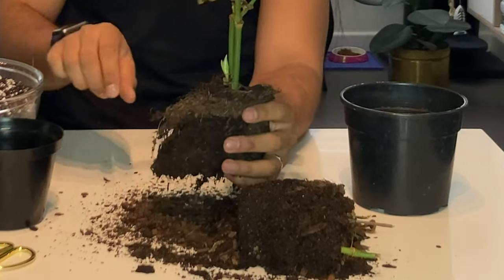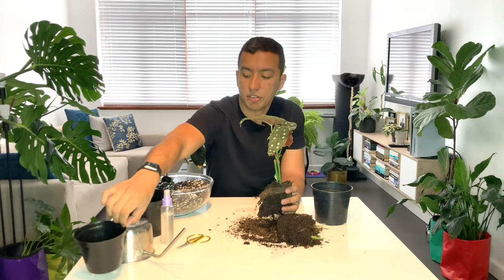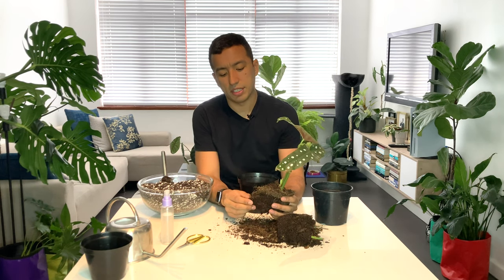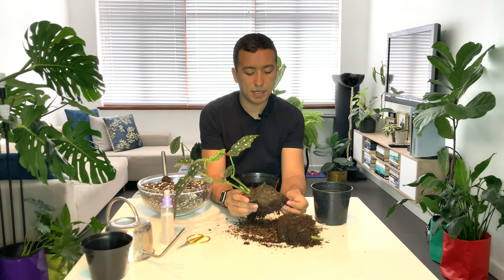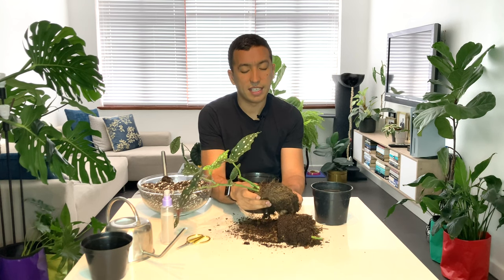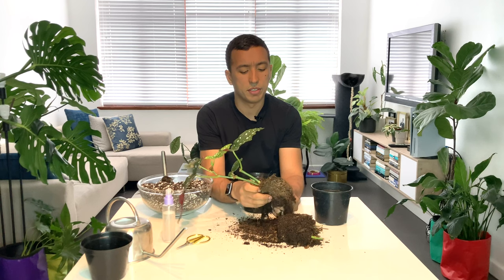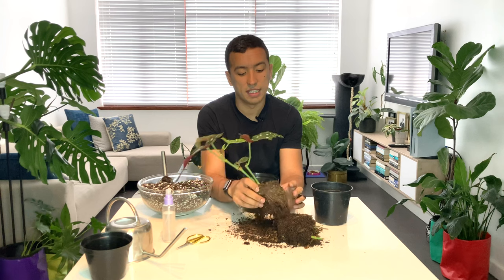I think this plant was just generally neglected and that's why part of it died off. I was thinking of planting it in a pot this size but I see that's going to be a bit of a stretch, so I'm going to go for a 15 centimeter pot. There's a lot of growing media already on here so I'm going to try and get some of the old media off the lower roots so I can put some fresh media into the pot, so the plant has something new and fresh to grow into and get some nutrients from.